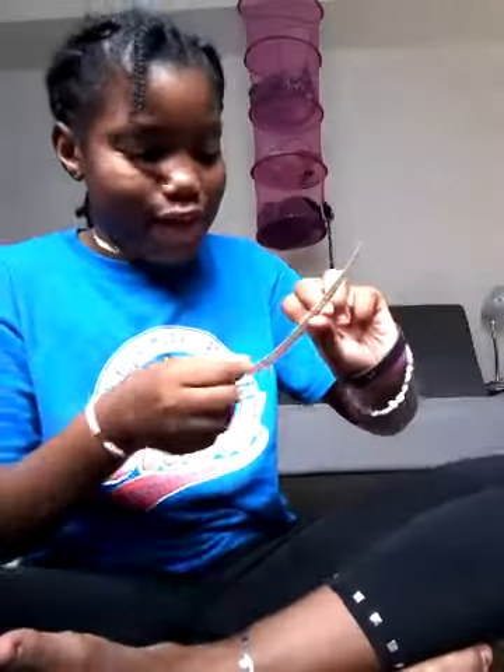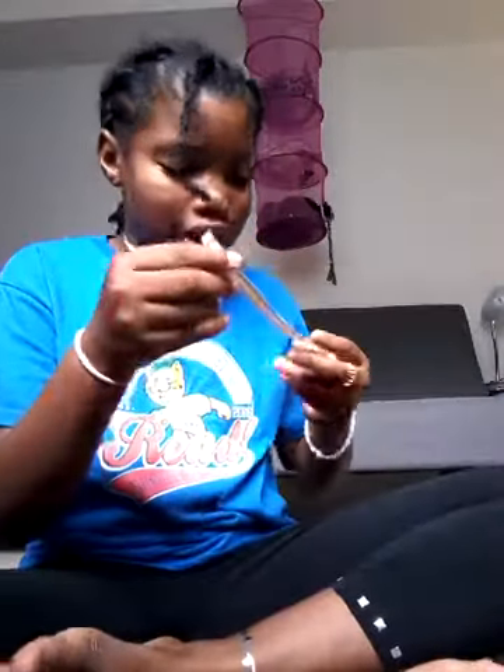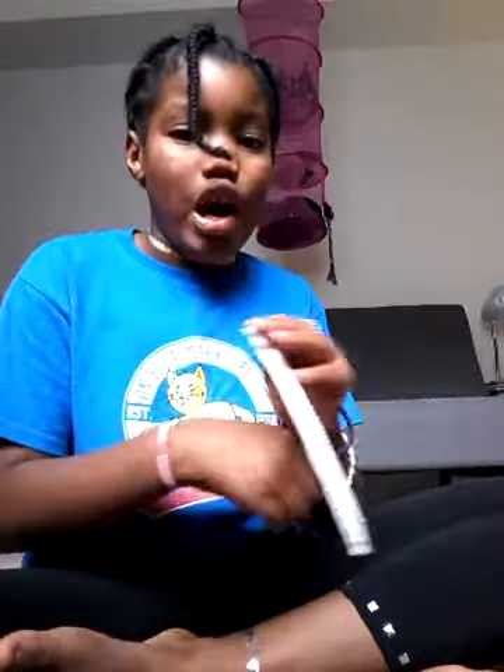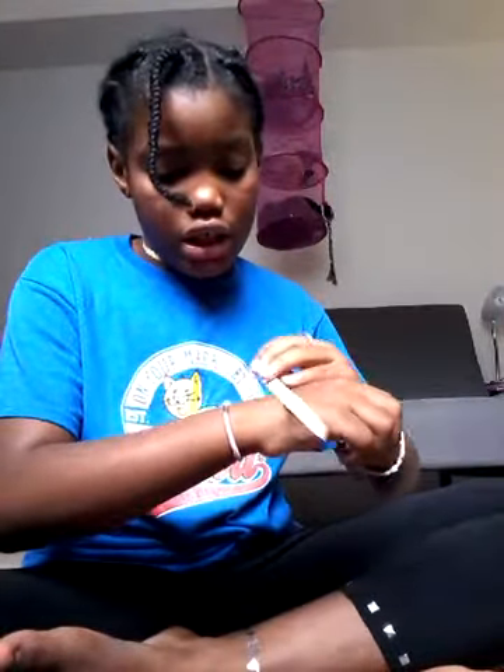Guys, that is awesome — it's really good, it looks like a real choker. I'm going to do it around my wrist too. Put it somewhere you know it's going to stay, and that you like, and it's cute.